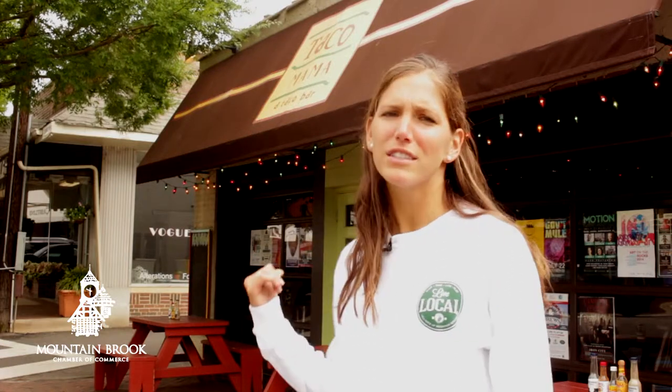Hey y'all, I'm Abby Nevins with Taste and See, your local dietitian, and today I'm here at Taco Mama to talk about another healthy dish that you can eat locally under 400 calories and gluten-free. So let's go inside and see how Taco Mama prepares a delicious taco basket for you.